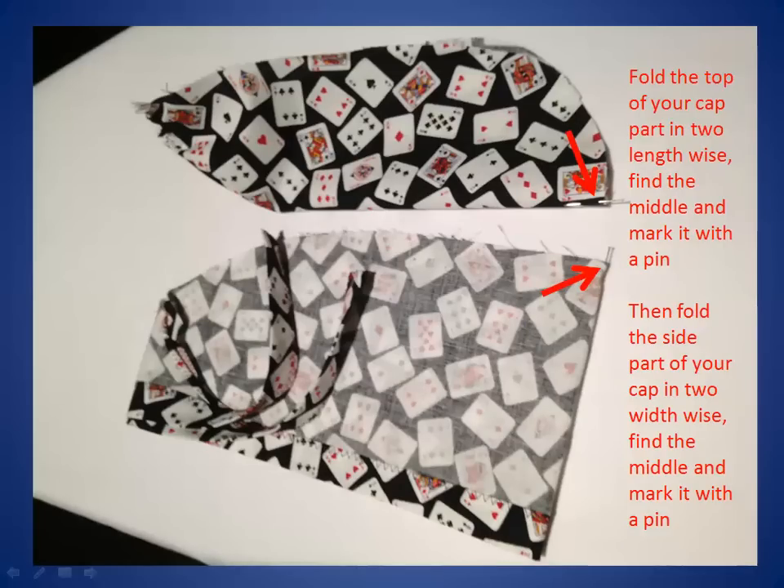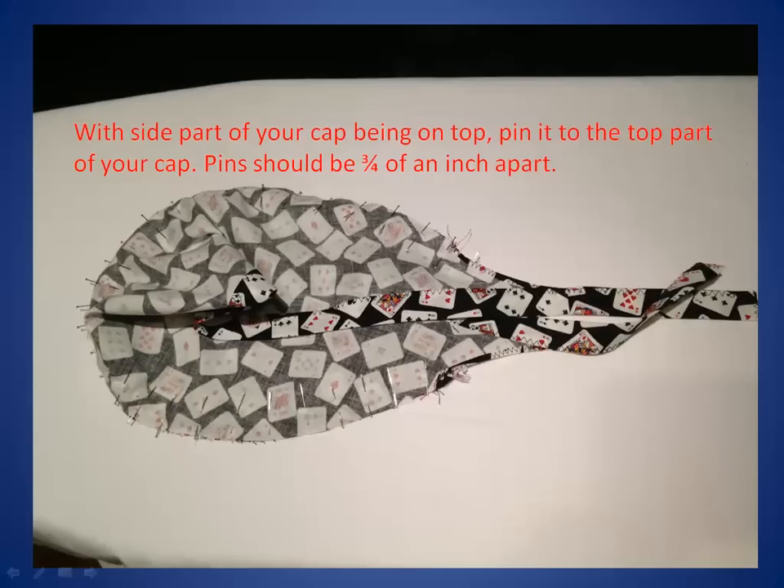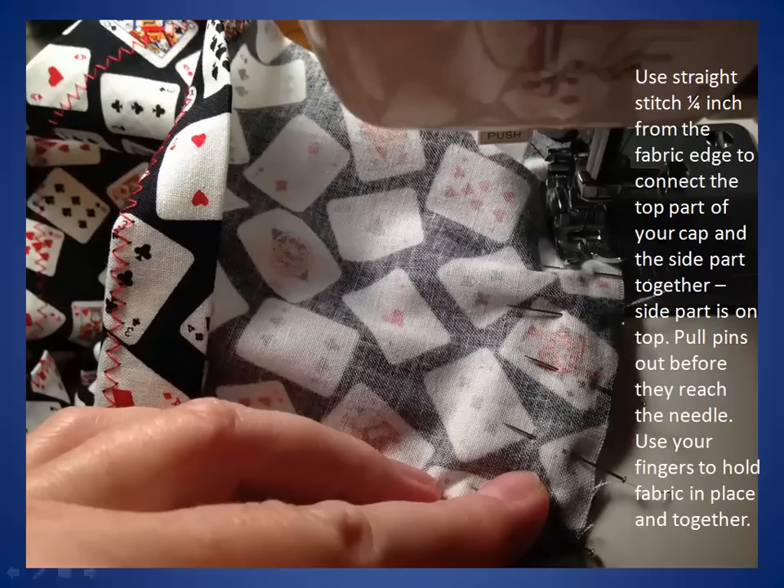Now you need to fold the top part of your cap lengthwise. Find the middle and mark it with a pin. Then fold the side part of your cap widthwise. Find the middle and mark it with a pin also. Put the top part and the side part together face to face and align the middle pins. Pin the top part and side part of your cap together at that point. With the side part of your cap on top, pin it to the top part of your cap. Pins should be three quarters of an inch apart.